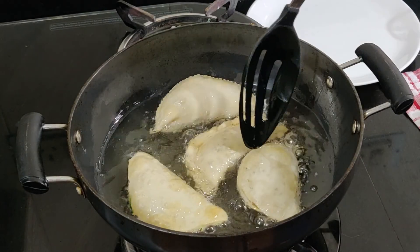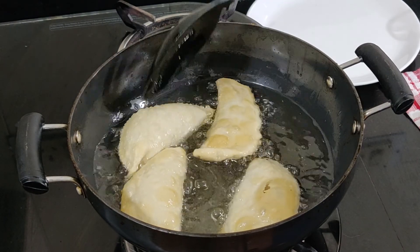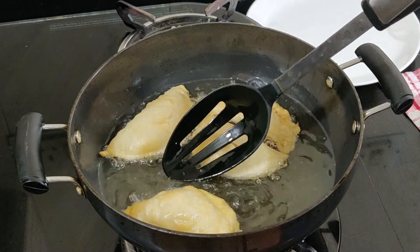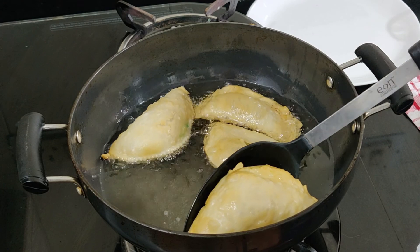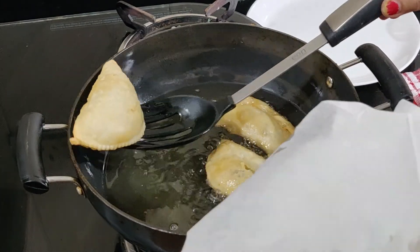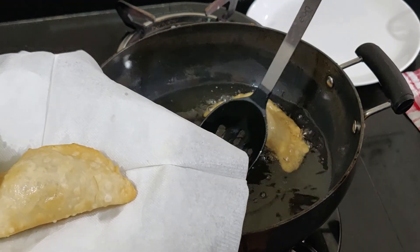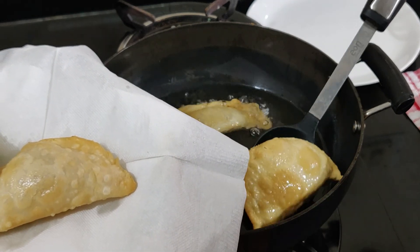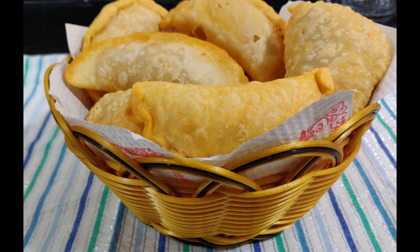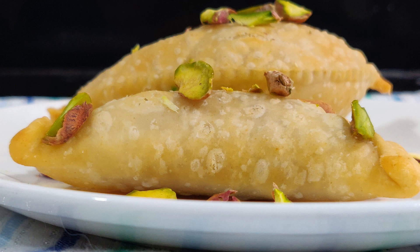Do not overload the pan while deep frying — do it in small batches. Drain onto a kitchen napkin. Mawa Gujia is ready! You can store them in a clean airtight container and they remain fresh for around 2 weeks. Do try this Mawa Gujia and let us know how it turned out for you.